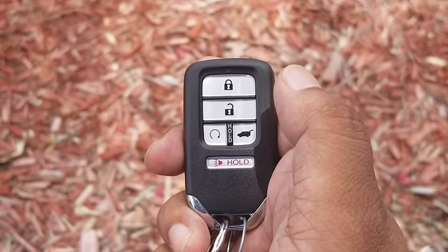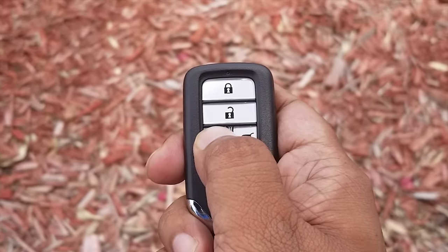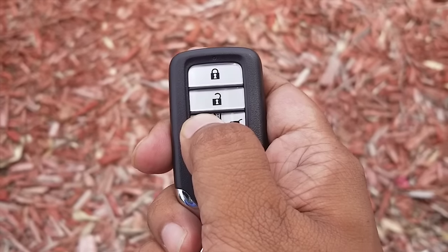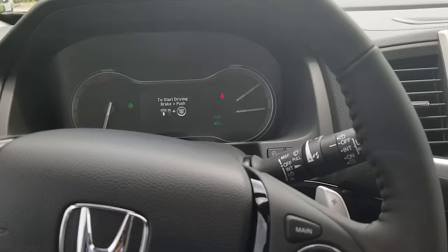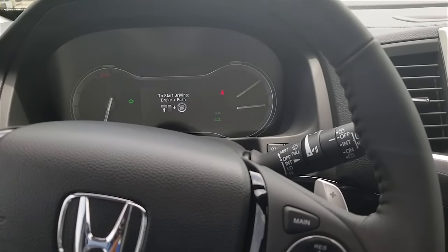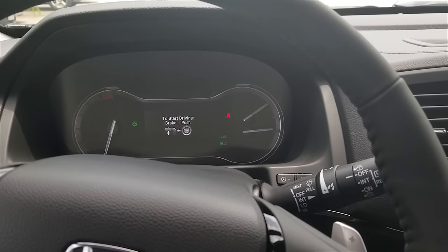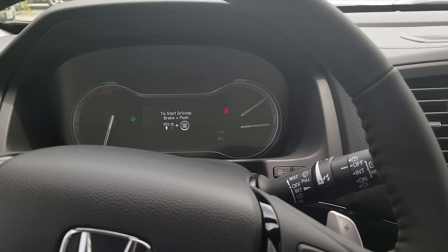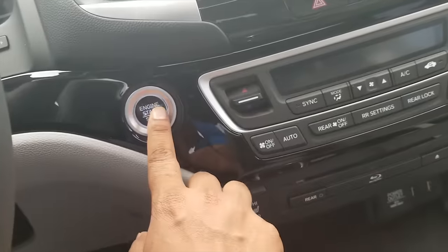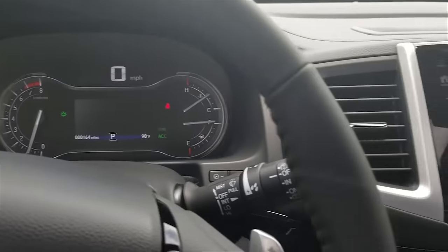To remote start the car, all you do is press the lock button once and press and hold the circle button for three seconds, and it gets your car running and gets the inside temperature to 72 degrees. Once you've started the car remotely, you still have to turn your car on to drive. It says on the dashboard to start driving: push brake plus the start button. So you press the brake and hit the start button — now the car is ready to drive, everything is on.